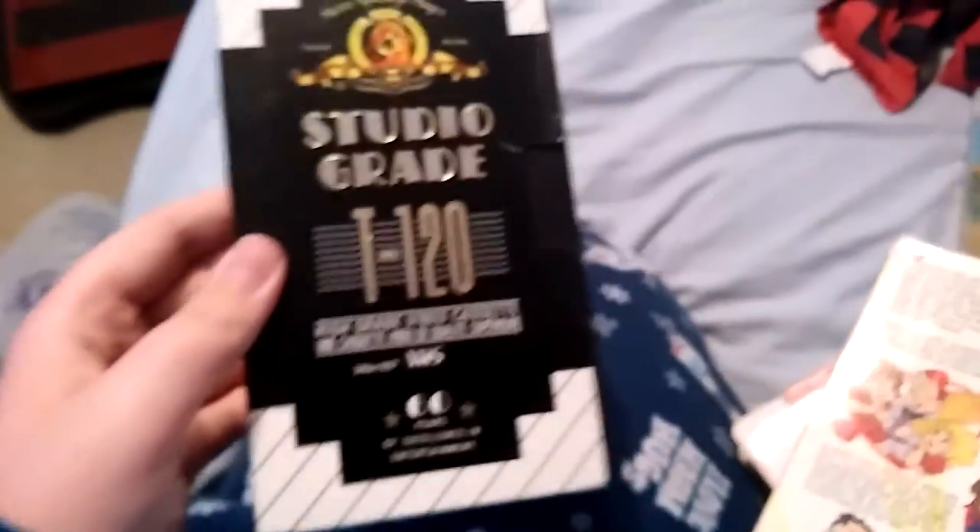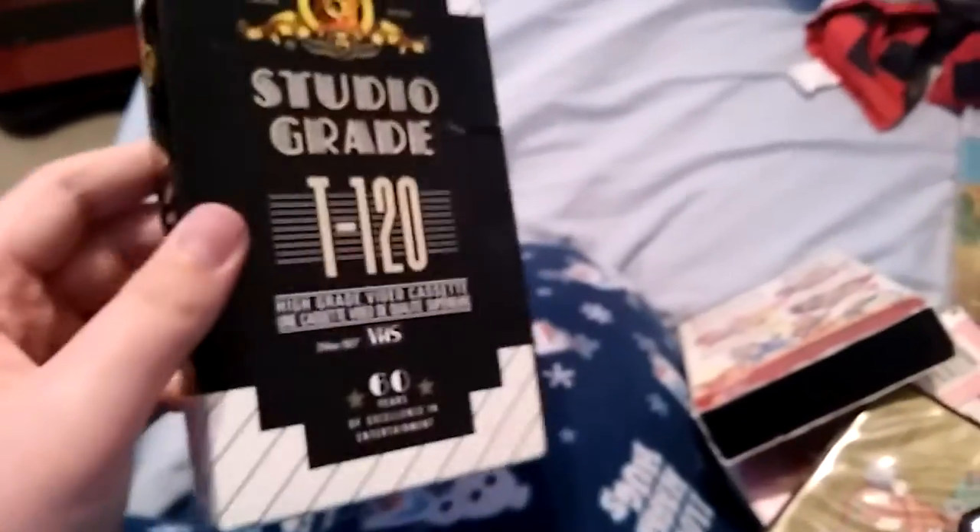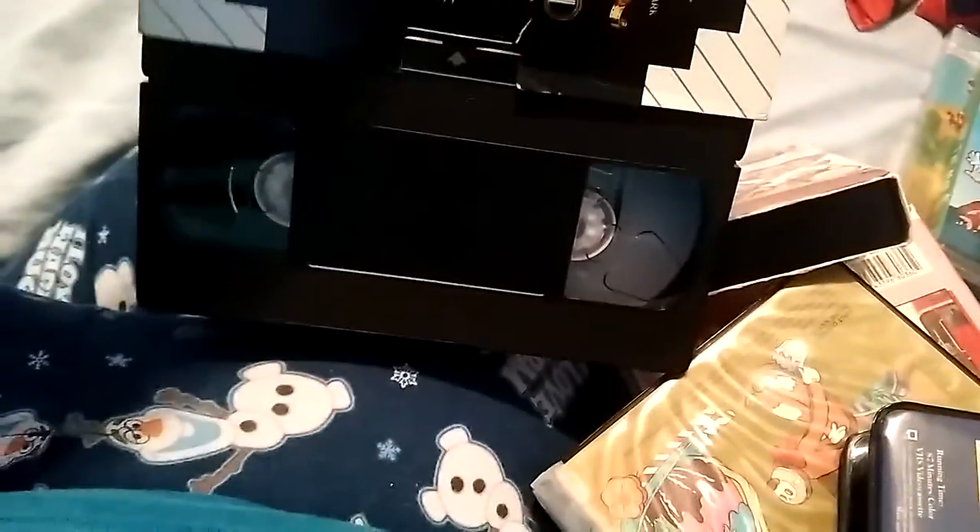This is a studio grade recorded tape of To Kill a Mockingbird — front, the spine, the top, the bottom, the back. And then there's a sticker label on the top. It says MGM.